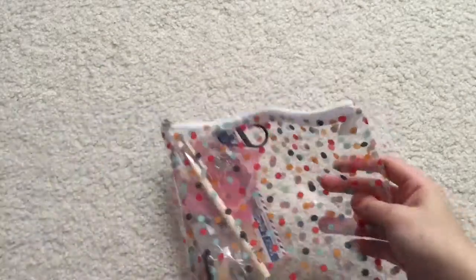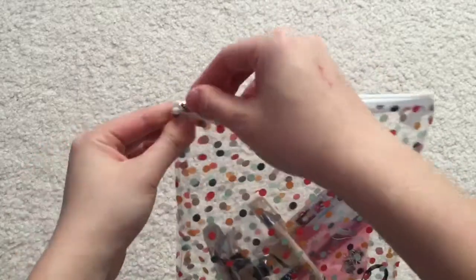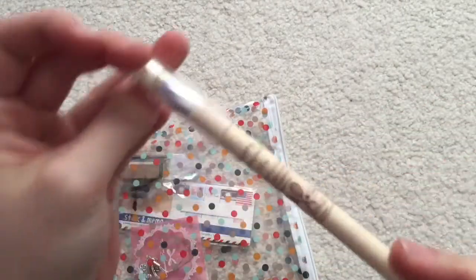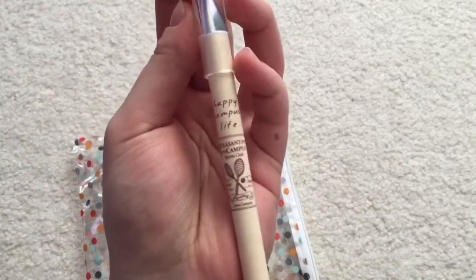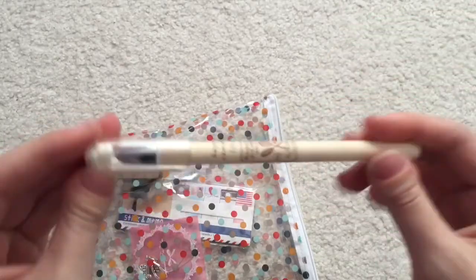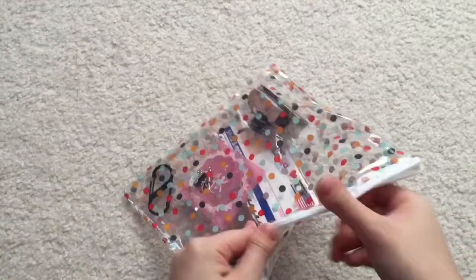And this is a little polka dot zipper pouch. I love it — it's such a cute pattern. And inside we have a pen. It says 'Happy Camp of Life' and it's just really mellow colored, which really suits the outdoorsy theme.